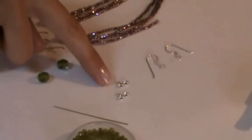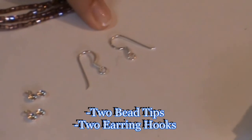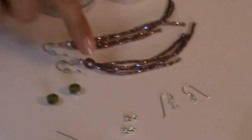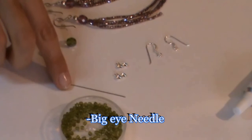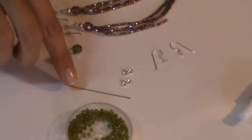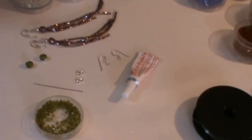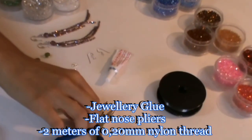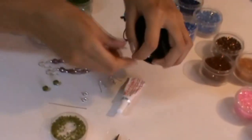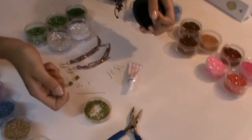We need also two bead tips in silver color and two earring hooks. You should use a needle - it will help you to pass the thread easily through the beads. I used also a jewelry glue, flat nose pliers, and two meters of 0.2mm nylon thread.